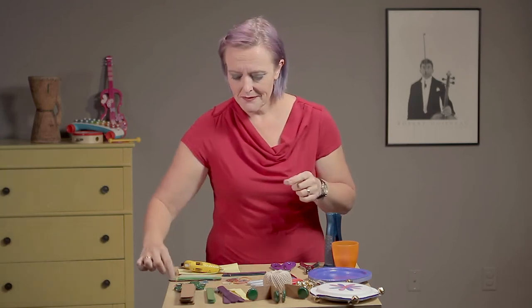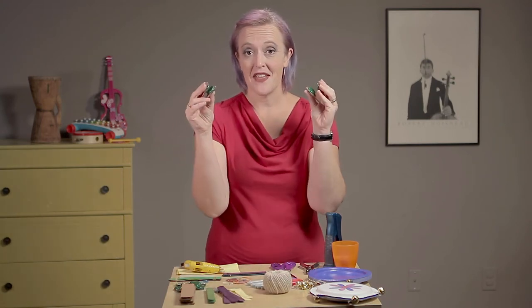Another fun one: the castanets. Castanets are things that we can click together — otherwise known as clackers, as some kids call them. Again, super easy to make. But look at that — you're making music! And you can dance and you can sing.